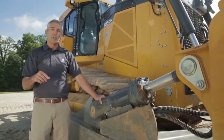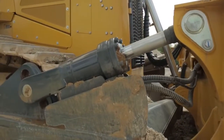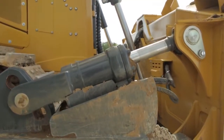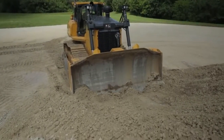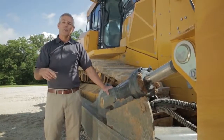We also have a feature called a pitch cycle. With the push of a button, the operator can program up to three different blade positions and then step through those positions with the push of a button. Push the button once, it goes to position one. Push it again, goes to position two. Push it again, position three, and then once again back to position one.